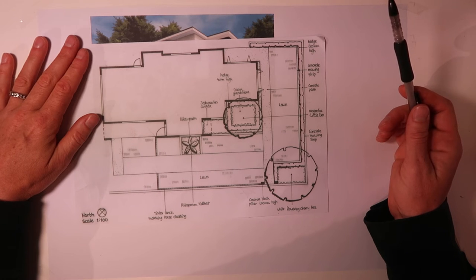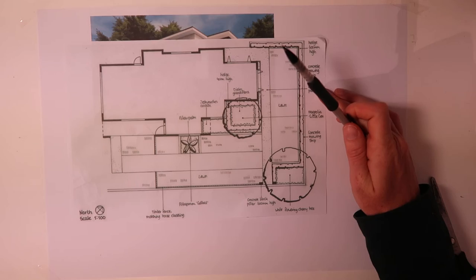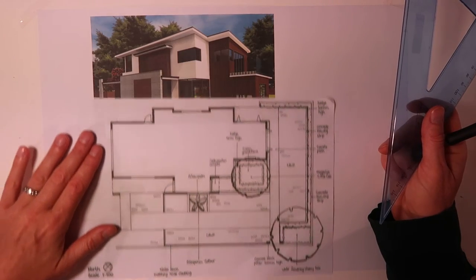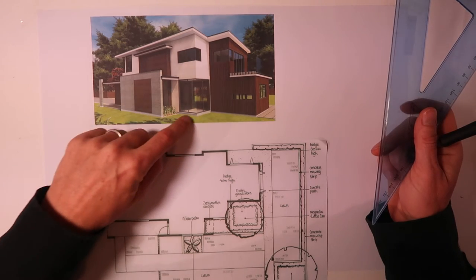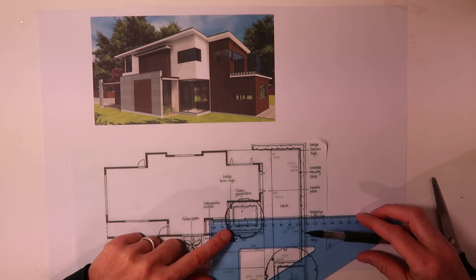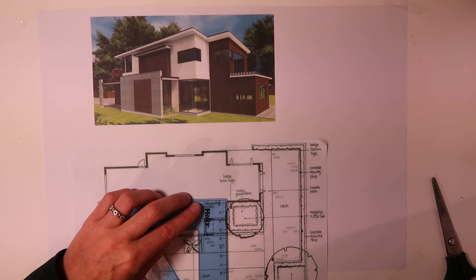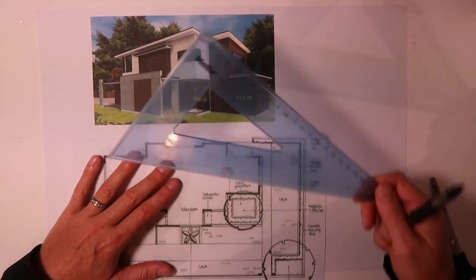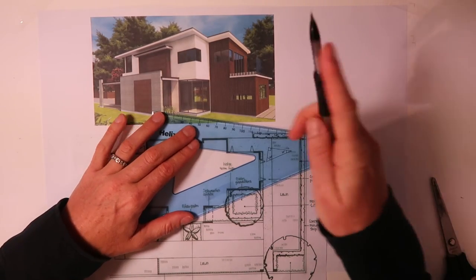So you have to draw a bit of a grid on top of this design. We can see here that this is a nice square. And if you measure this, this window is 1.8 by 1.8. And we can use that to start our grid.